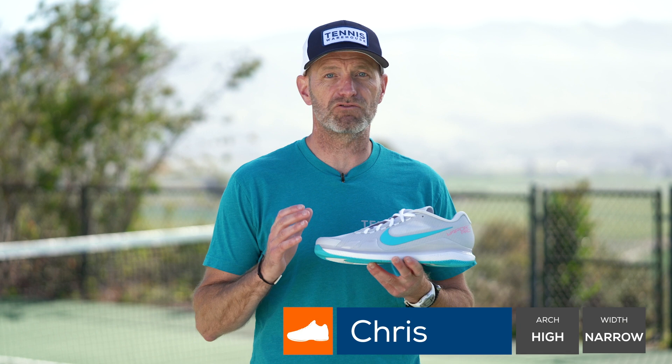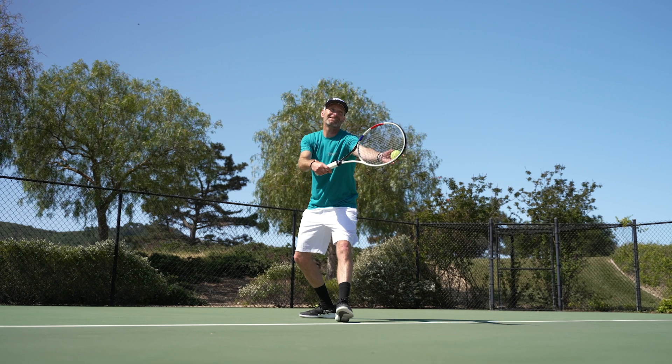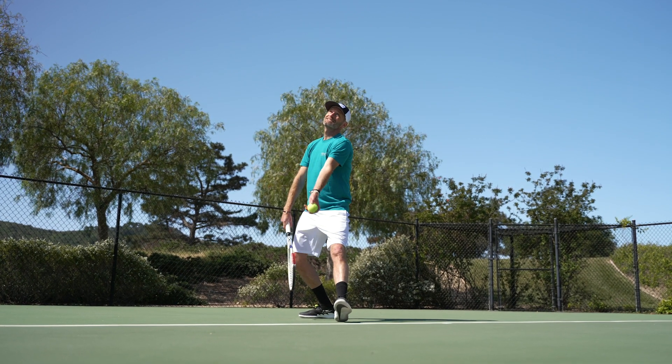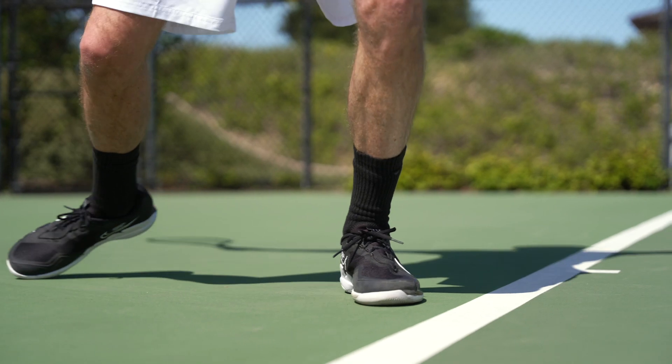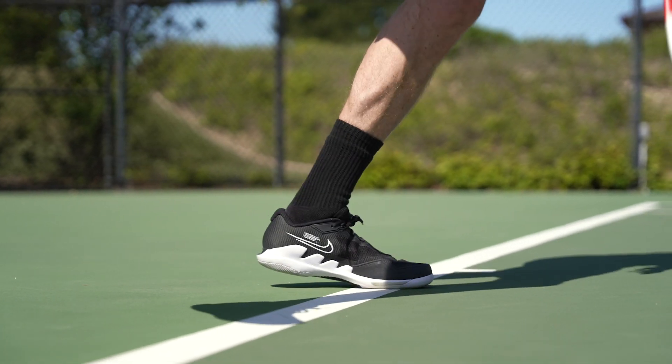It was cool to try out this new Vapor. We just tested the React Vapor Next, so it was fun to get on the court in this one. This one plays a lot more like the 10, as Michelle alluded to, and for me the big difference was in the fit of the shoe. I found a bit of a roomier fit — I have really skinny feet, so I was floating around in these ones a bit.